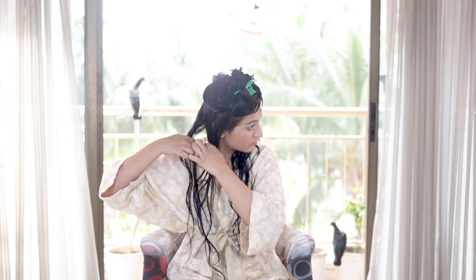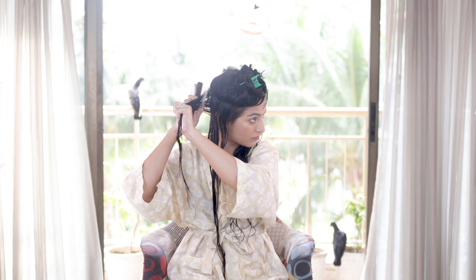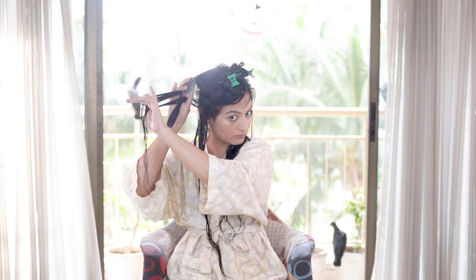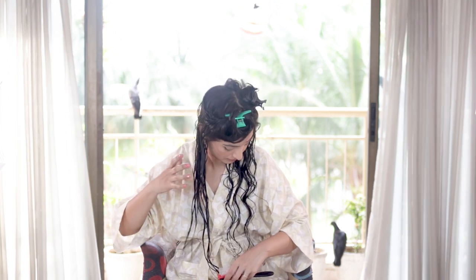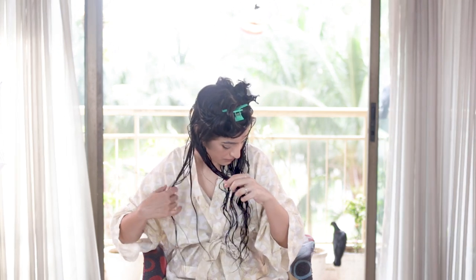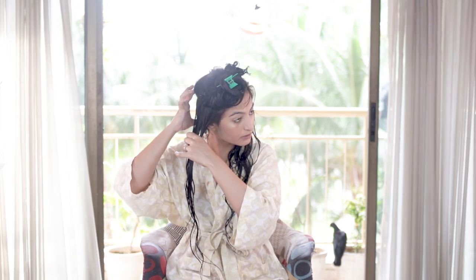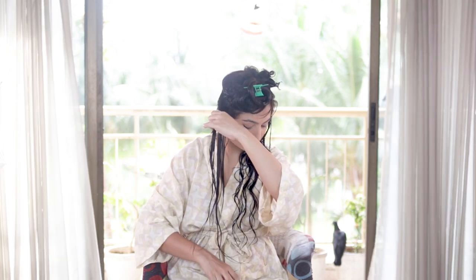I'm taking vertical sections, and every time I feel like my hair is drying out I'm going to add some more water and ribbon my hair out. The key difference between this video and the last is that I'm not waiting until the end to apply the gel — the moment the curls are forming, I'm quickly applying the gel to seal in the moisture.